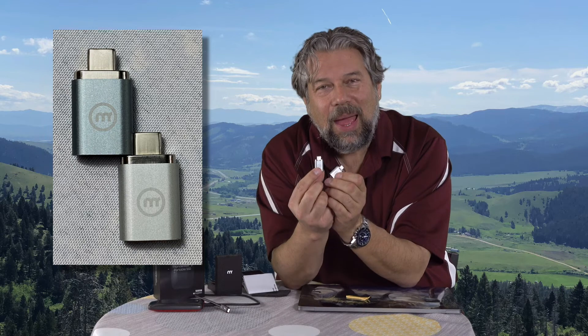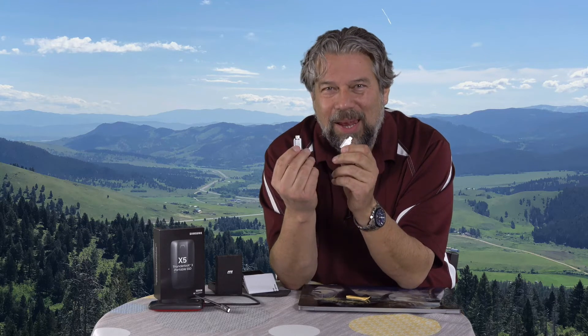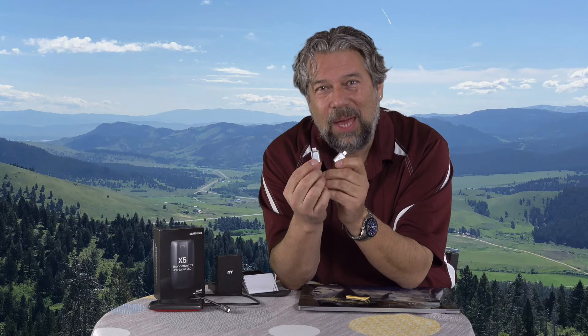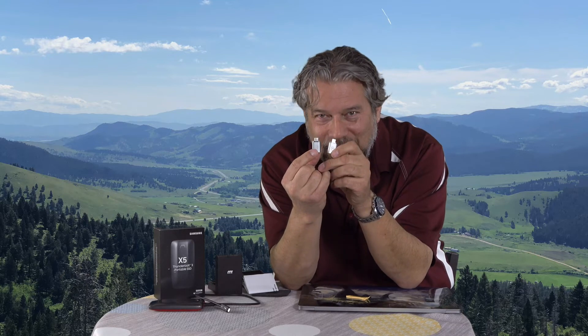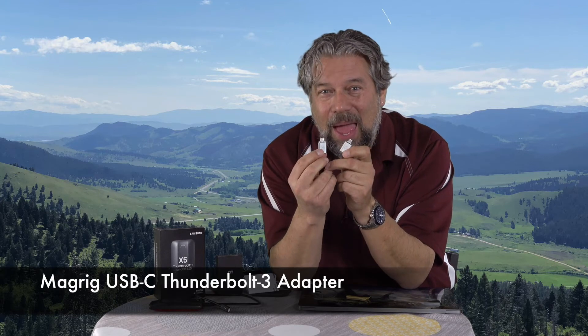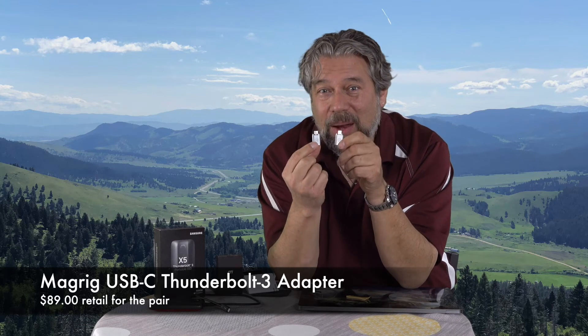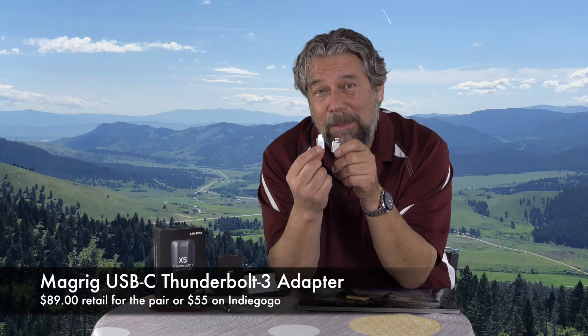So here they are — gray, silver. Let's talk about the price. But before I tell you about the Indiegogo thing, let me ask if you can subscribe to my channel — super helpful. I get access to tons of gear, even stuff that's not even out yet, and I am really honest and straightforward with my reviews. So please subscribe and we'll be able to stay in touch. So these little tiny guys are the MagRig adapters — Thunderbolt 3 MagSafe, basically. And they're really cool. Their retail price will be $89 for a set of two, but on Indiegogo they're $55 if you back them now.